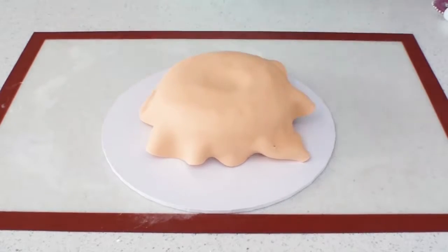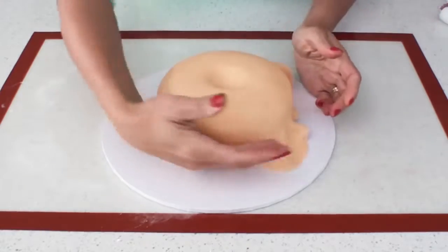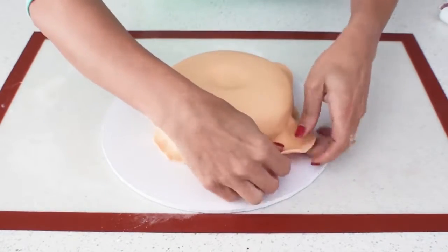However, if your frosting has already started to crust you can simply brush on a little bit of water and the fondant will stick nicely.